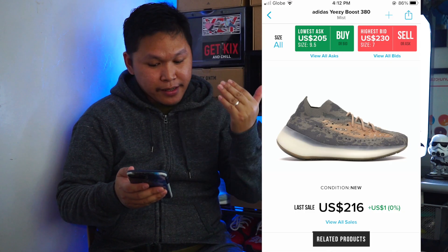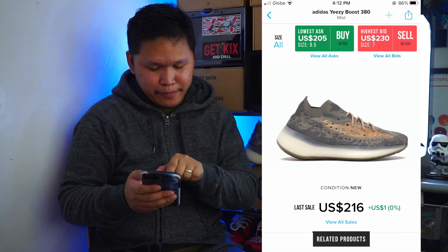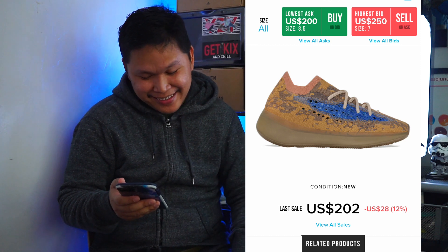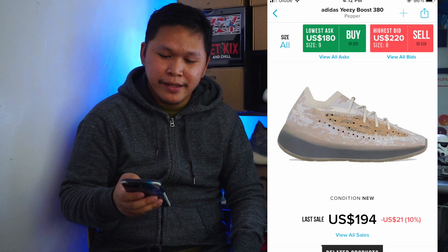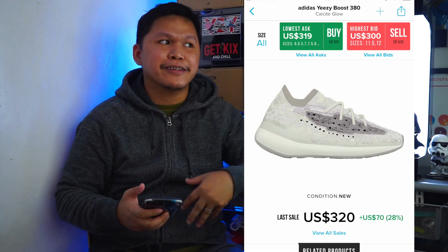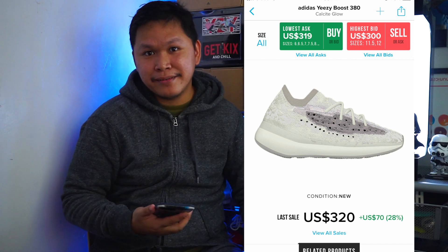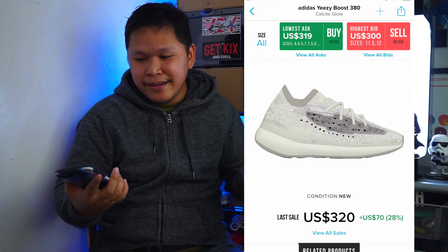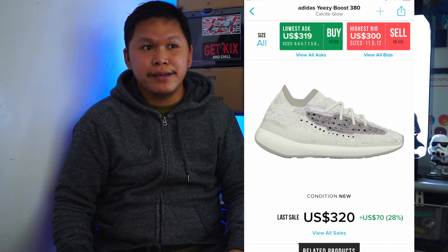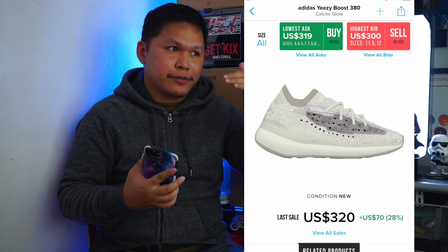Current resale price value of the Mist is $216, the Blue Oat is $202, and the Pepper is $194. So technically speaking, the 380 model is not actually something you can resell in the market because it is not like the 350s, which are more sought after — people would rather buy the 350.